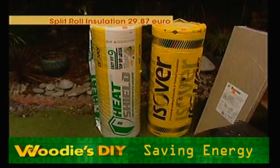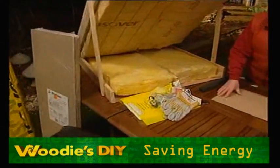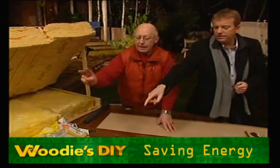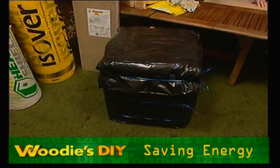This is the old one — it's still very efficient, but just not quite as efficient as the modern one, and slightly less expensive. None of them are expensive. And then you have the tank — that is the cold water tank jacket. Keep it insulated, because if that freezes you're going to be in trouble.